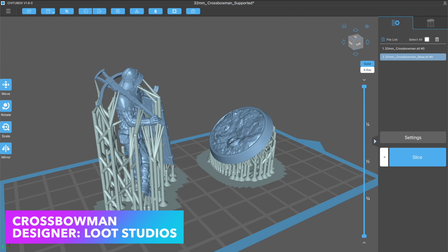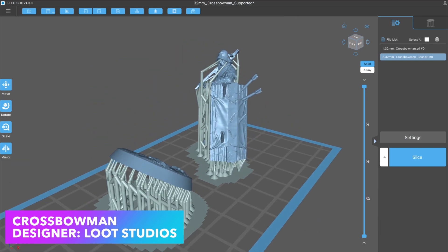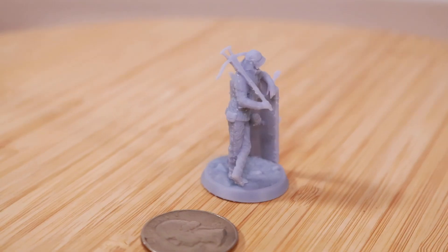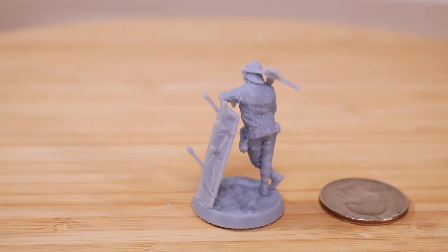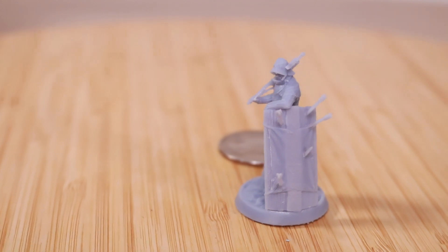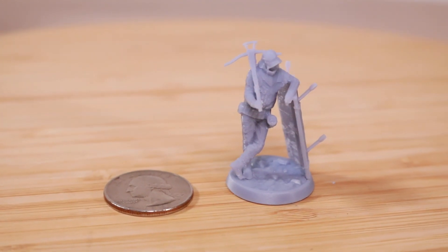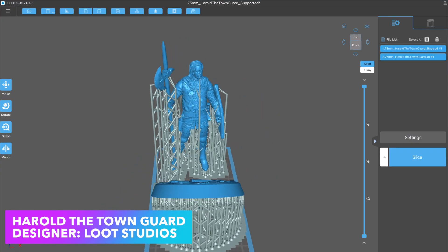The Battletech model looked good, but I wanted to try and print something a little bit smaller, so I made this 32mm miniature from Loot Studios of a Crossbowman. He's got a shield with some little arrows in it, and I was just curious to see how far I could push this printer, and I was really impressed. This model may not look very impressive to people who are used to painting injection molded miniatures, but it's really worth noting this was made on a $111 3D printer, which is really kind of astounding.